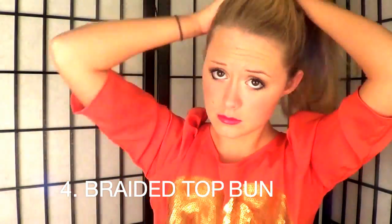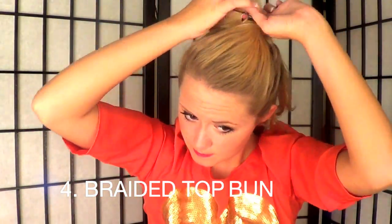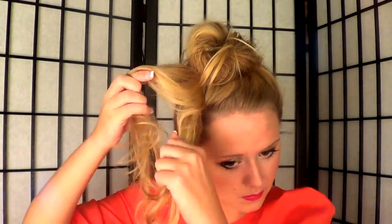The final hairstyle — my favorite — is a top braided bun. Start by putting your hair in a normal ponytail; it doesn't matter if it's messy. Tug on it a little, then take a section from the very top and pin it to the side. Take the rest of your hair, tease it for fullness, and bobby pin it into place almost like a regular top bun.